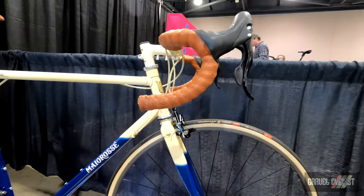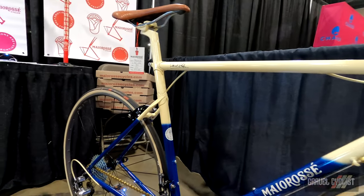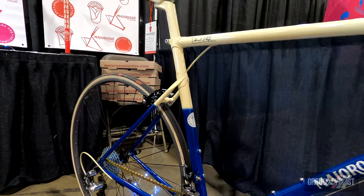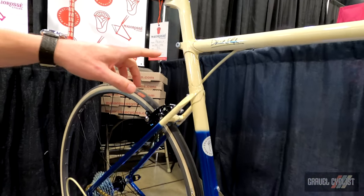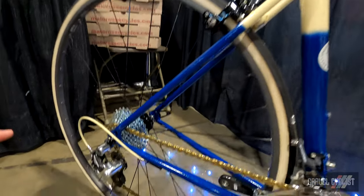This was our first bicycle. We made this bicycle one year ago. This bicycle features Columbus SL tubing. We have a vintage, new old stock Cinelli lug set and GPMA dropouts.